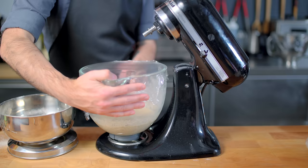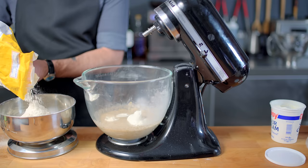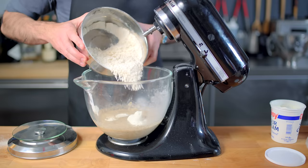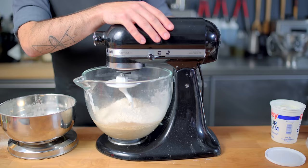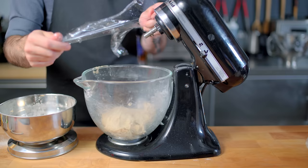Once the first starter mixture has rested for 20 minutes, we start adding the rest of the ingredients: half a cup — four ounces — of sour cream added directly to the bowl. Then we're measuring out 10 ounces of bread flour, to which we add a teaspoon and a half of kosher salt and two tablespoons of vital wheat gluten, which is optional but helps improve the bread's texture. Whisk to combine, dump it all into the mixing bowl, affix dough hooks, and mix on medium-low speed until a smooth, tacky ball of dough forms — about three to five minutes. Cover with plastic wrap and let it rise for one hour until pretty puffed up.